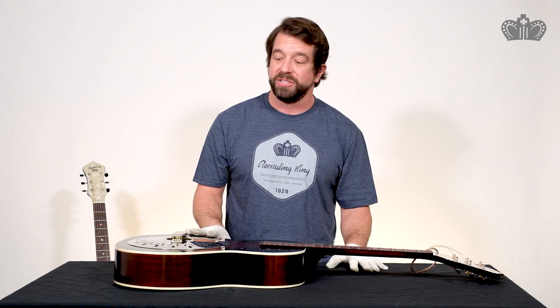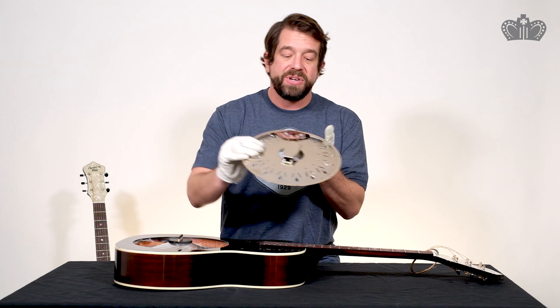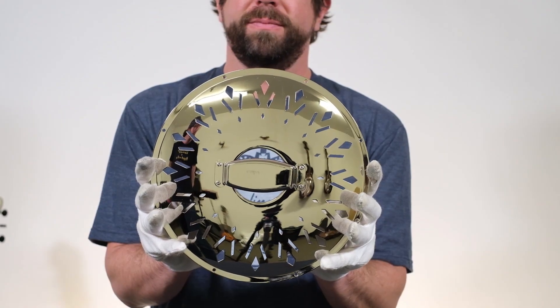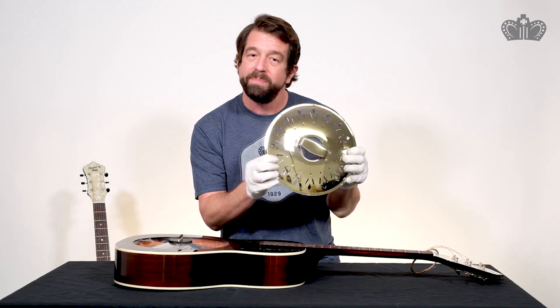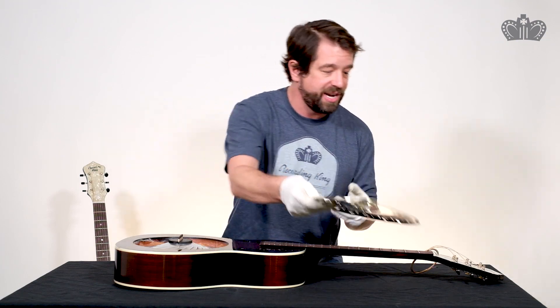And now for something completely different, we're going to look at the Rattlesnake. This is a biscuit bridge and a biscuit cone, so you'll see the difference automatically. The cover plate has a traditionally called chicken foot pattern, and you can see the number of chickens that had to go into actually stamping that.